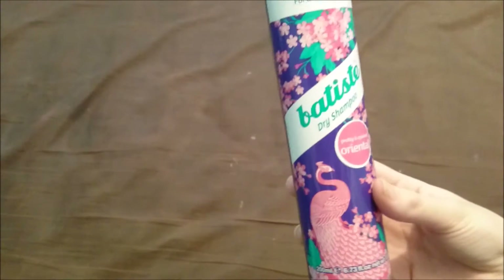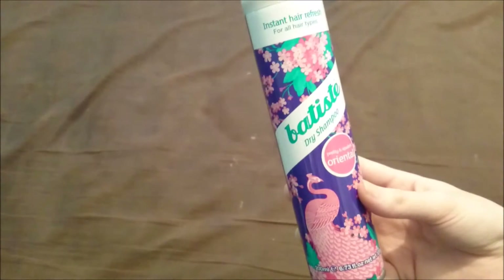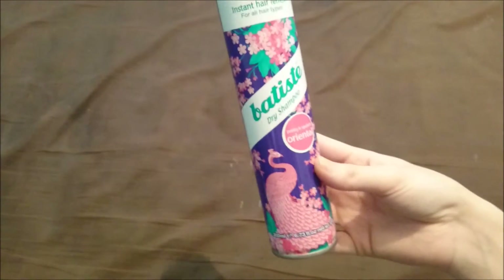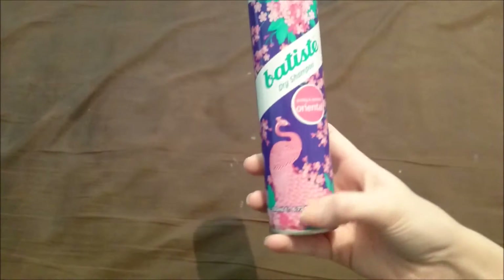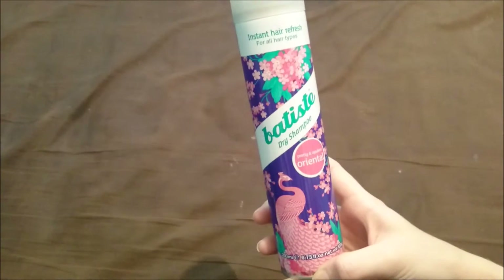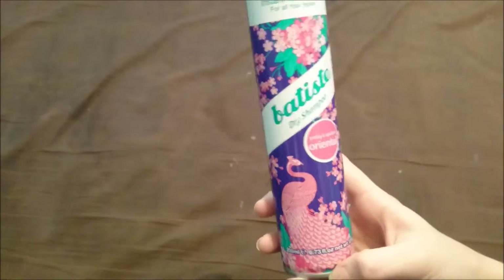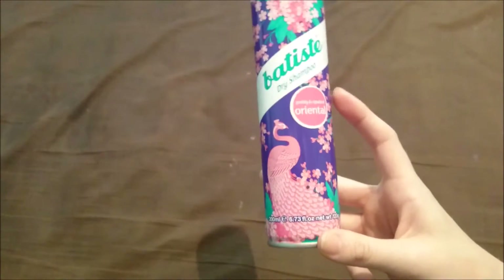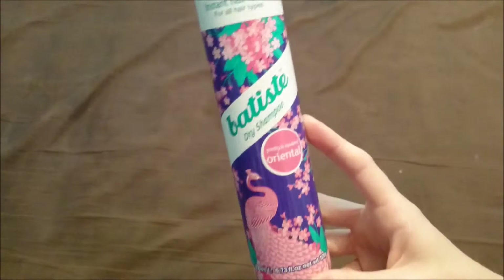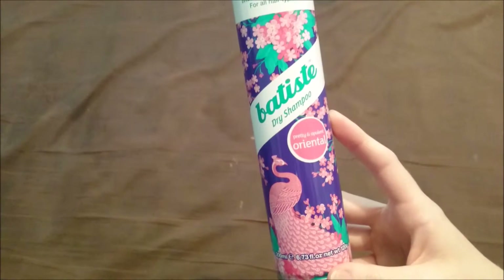This is amazing and I have done a previous review on it if you want more details. This is a better quality video with a better camera and a tripod. It's available from Boots. I haven't seen it in Superdrug — I've only been in the little ones. I'm assuming Amazon would sell it. Savers and Bodycare sell Batiste but I still don't think they sell these ones. Boots definitely sell it because that's where I buy it from.